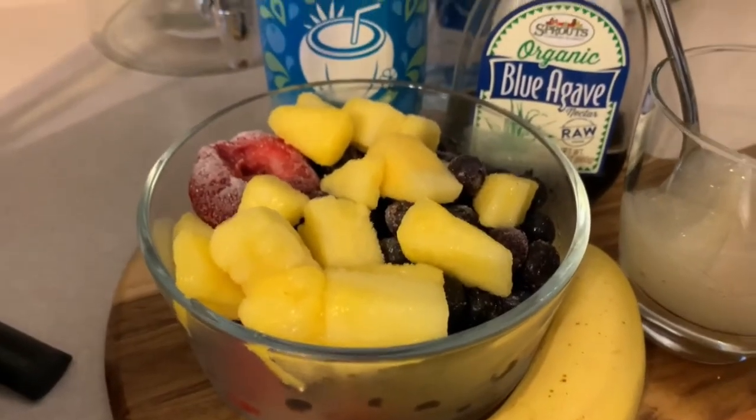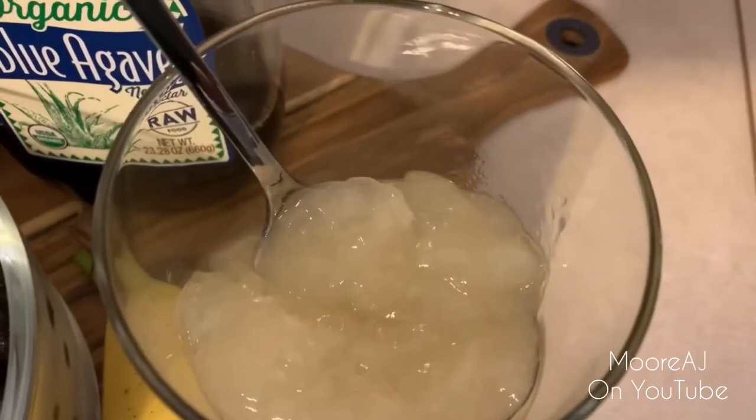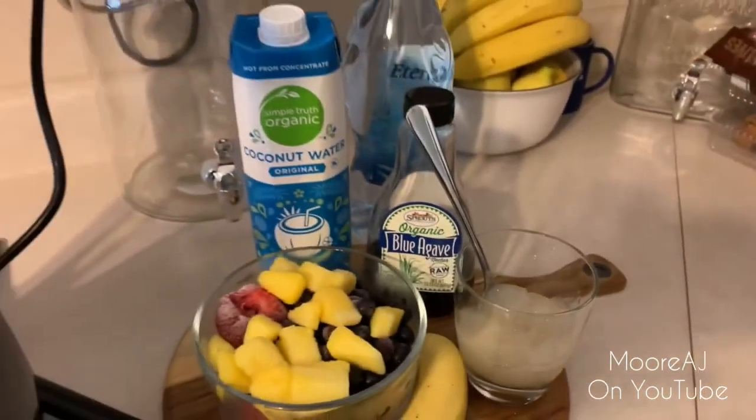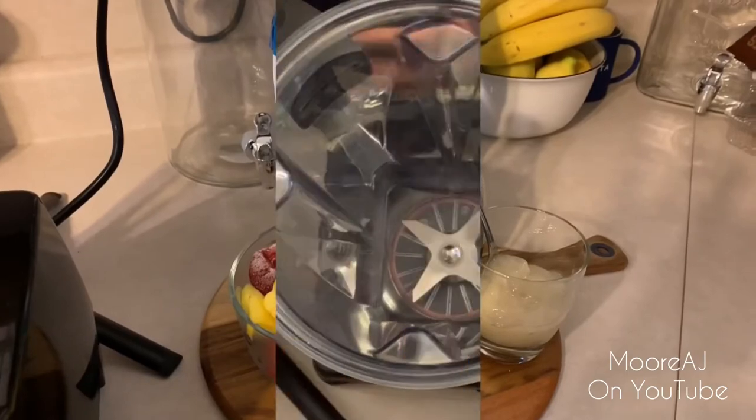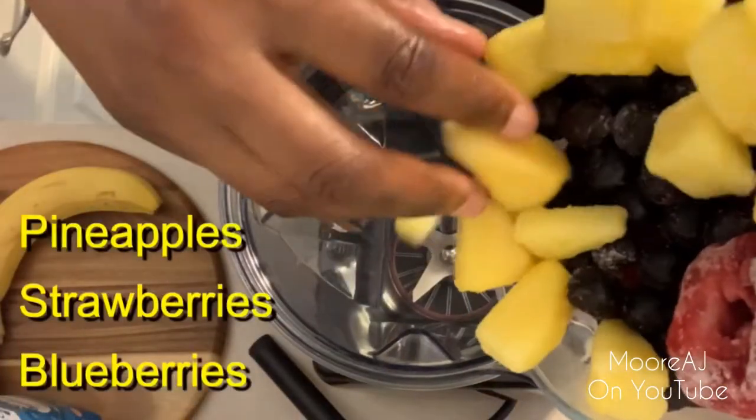Hey, what's up! Welcome to More AJ, and I'm AJ More. Today I'm going to show you how I made my fruit smoothie with homemade sea moss gel. In my smoothie today I'm going to be using frozen pineapples, strawberries, and blueberries.